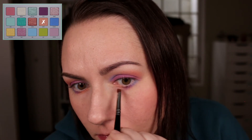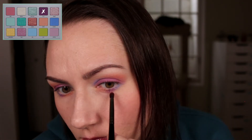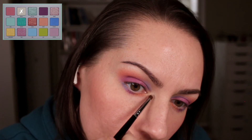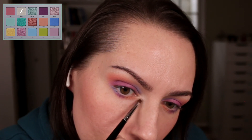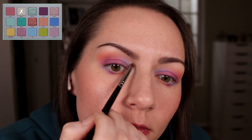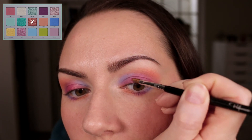I used that same peach on the inner part of the lower lash line with an angled brush, and yet again building up the purple. Then I went in with the shade Illusion on the inner corner — just a few layers. This is a sheer shade so it doesn't show up super well, but it does give kind of a little bit of a pink glow.